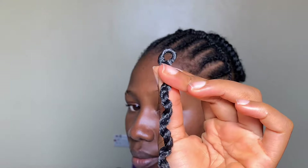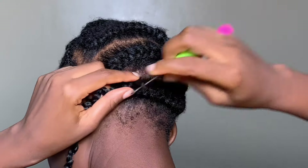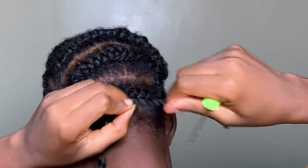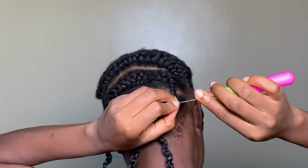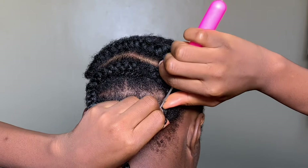Put the crochet hook into your hair, pull the loop I just showed you through to the other side, then take the tail of that braid and pull it through the loop of the crochet extension. It's basically like sewing — you want to make sure you're making a knot so that it doesn't come undone. Put the crochet hook in downwards.